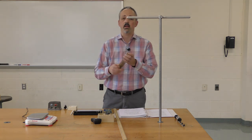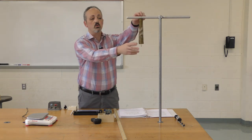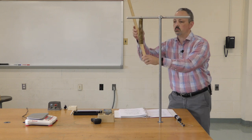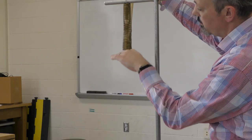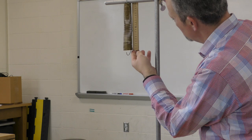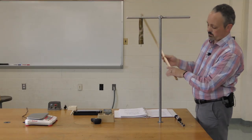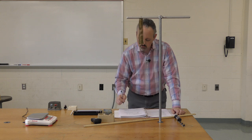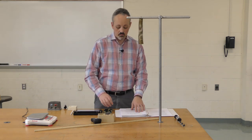Now we need to find the length of the spring with no added mass — our starting initial position. I'll bring it over so we can see it and pick the most obvious reference point: the last wind of the spring at the bottom. I measure the length as 20.1 centimeters, or 0.201 meters.